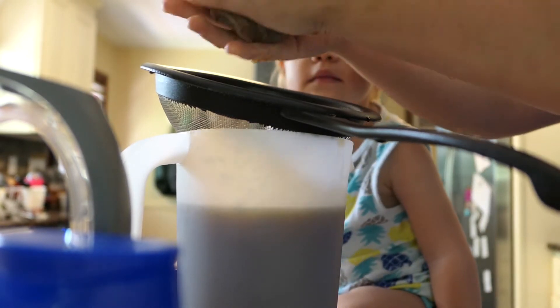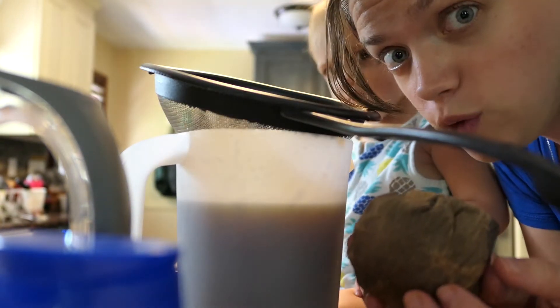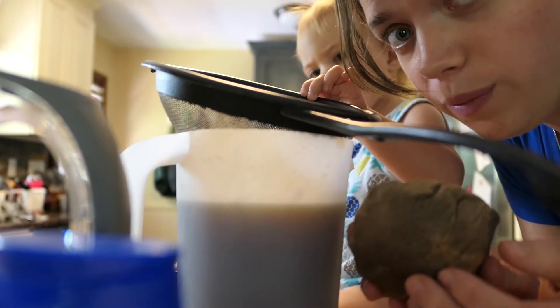I did wash my hands. I'm going to save these grounds for my garden — I'm going to dry them out and then sprinkle them on the garden.